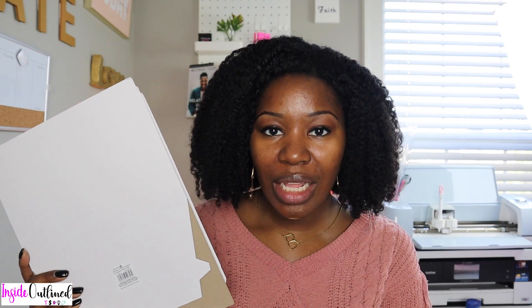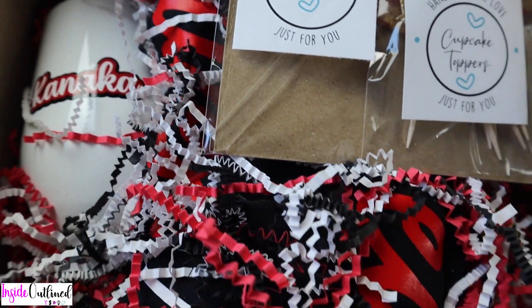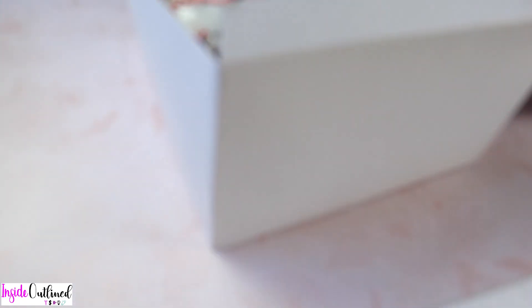Next I have this box from Michaels. The size is 10 by 10 by 6 inches. This box is not very heavy duty, so if you use a similar box I recommend placing it inside a corrugated box or a large poly mailer. These boxes are pretty good because you can add vinyl to the top and they are 6 inches deep, so you can add a whole bunch of items inside.